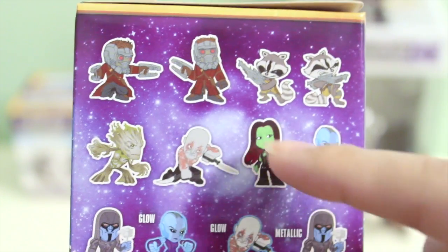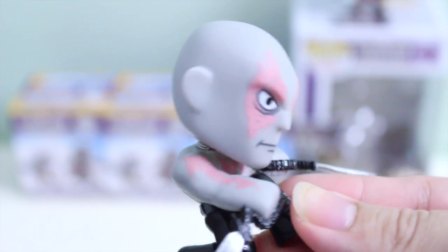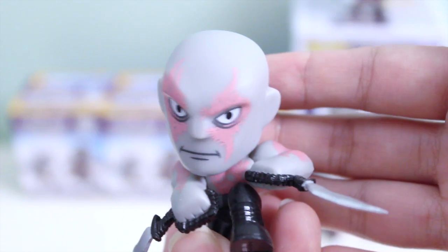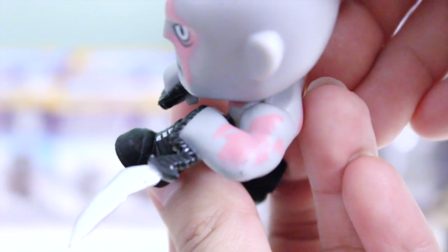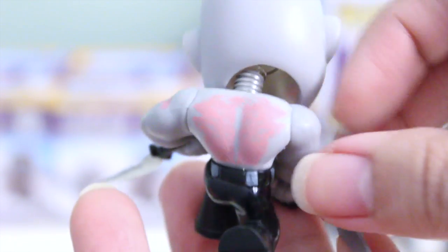Here is my third box. So far I've gotten Star-Lord and Rocket. Let's see which one I get from this box. And it is Drax! This one's head is attached really nicely too — it's not crooked. Just look at the way they painted his face. Do you see all those tattoos? That is super-duper awesome. They did a fantastic job! And his weapon, so well detailed. His pants too, and his boots — everything. I am loving this collection so much. I think the one I just got is a regular Drax.